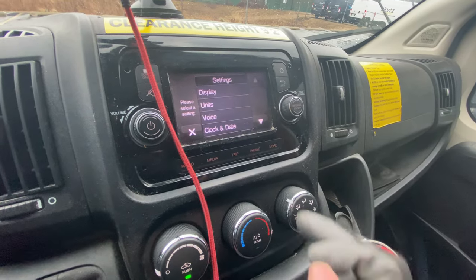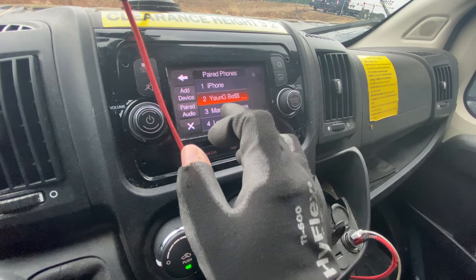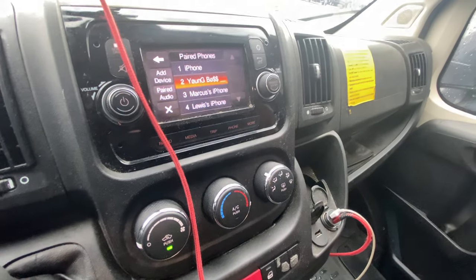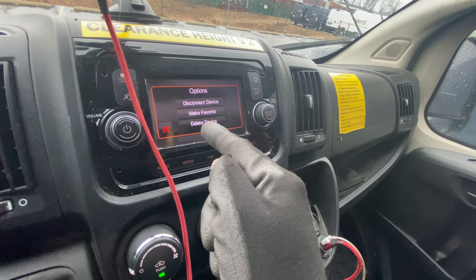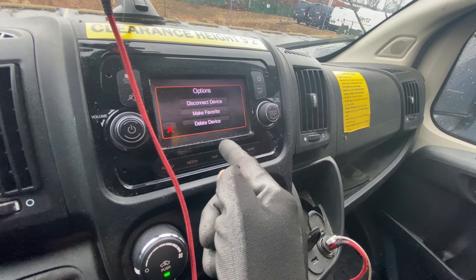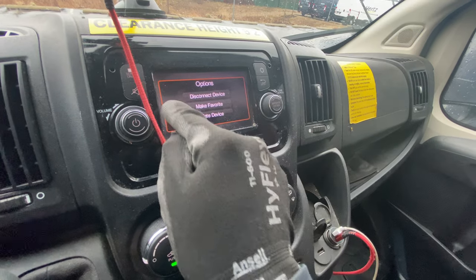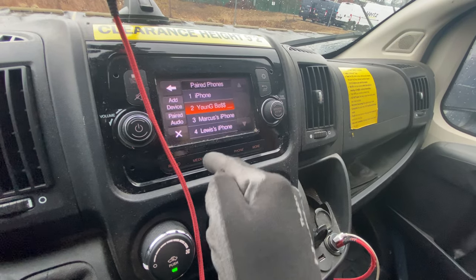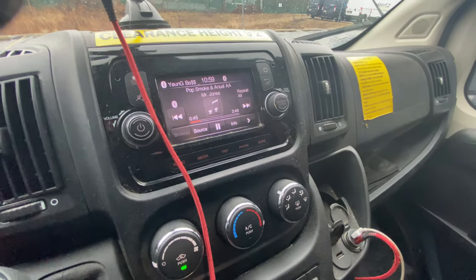If you want to take it off, go back to settings, go down to 'Phone and Bluetooth,' turn it off on your phone first, then in here press it and you can choose 'Disconnect Device' or delete it. What I do is disconnect first, then 'Forget It,' and delete it from here so it doesn't show up in the list. Whenever you want to go back, press 'Media.'